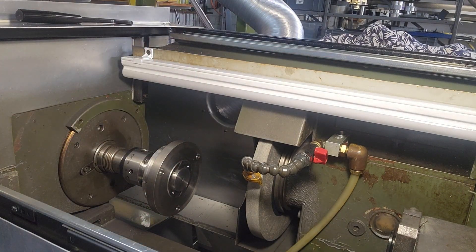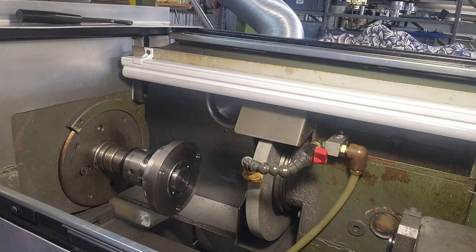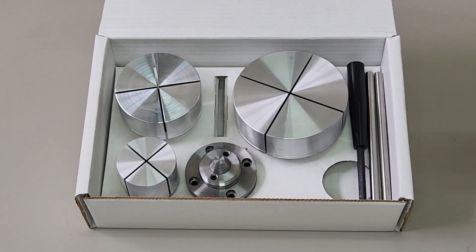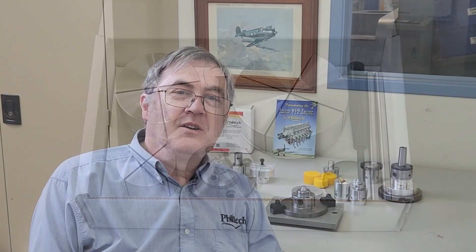You can purchase the Flexi Chuck in a kit with a lot included, or as individual items. I hope you've enjoyed learning a bit more about the Flexi Chuck. If you want to know more, have a look at the website or ask questions in the comments below. Otherwise, remember to like and subscribe if you want to see more content like this — see you next time.